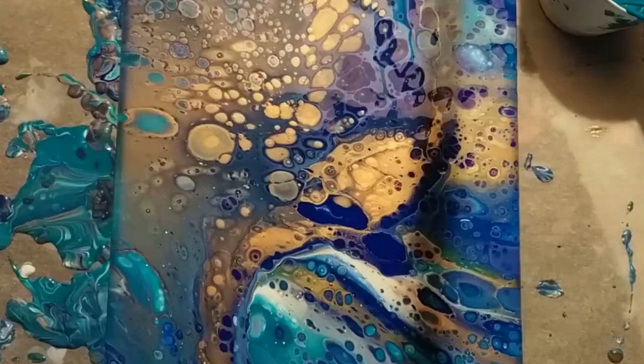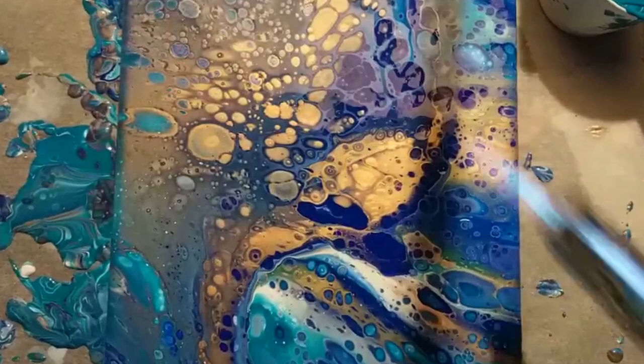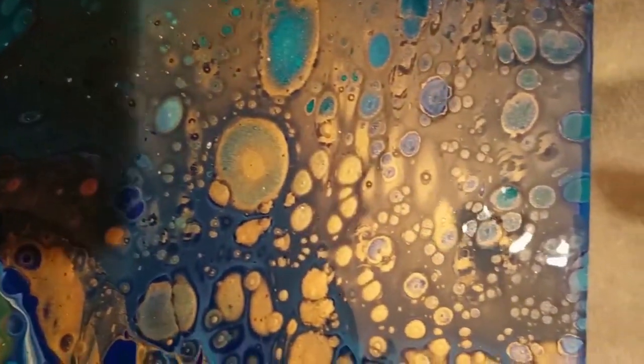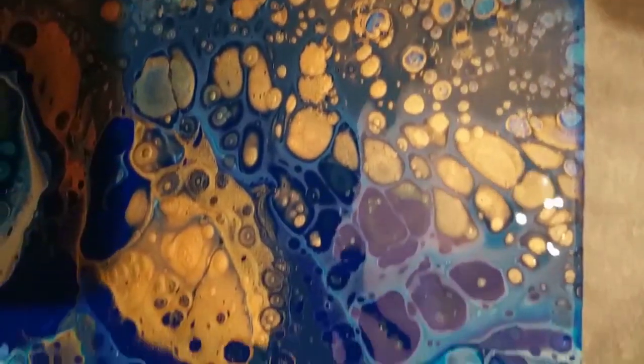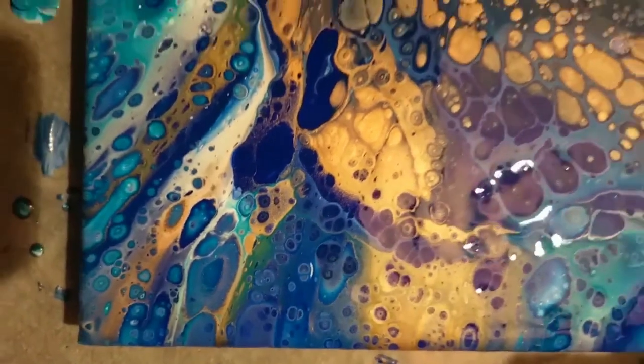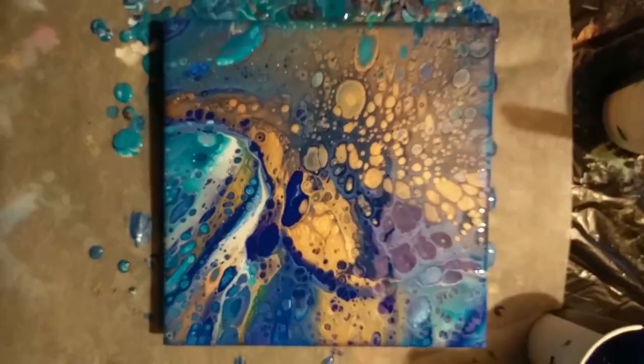I called it 'Seashells' because it reminded me of the beach. The metallics made it really pearlescent — it's like sand and ocean crashing all in together. I think it looks amazing. I love the way it's shaped and the lines and all the little cells. I think it looks beautiful.